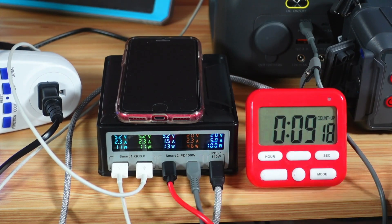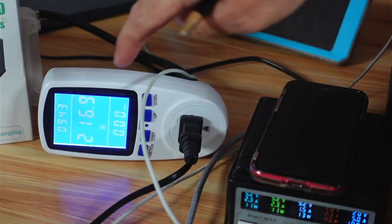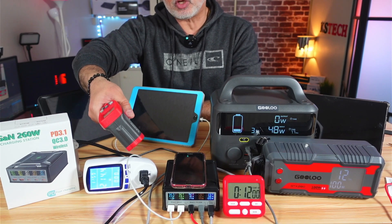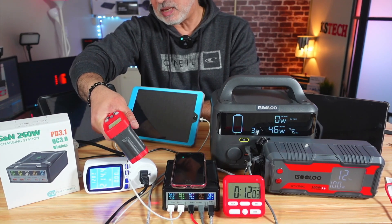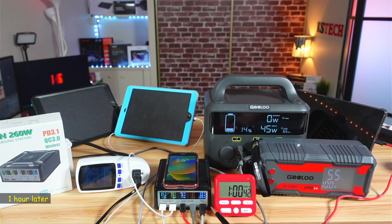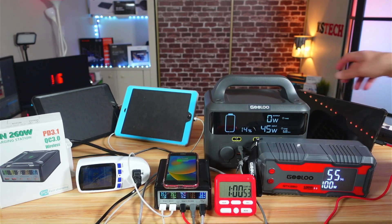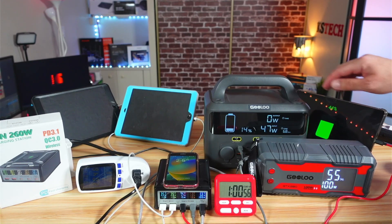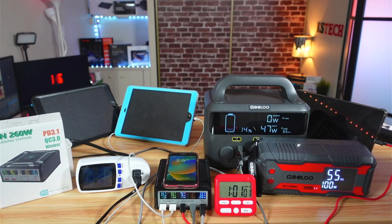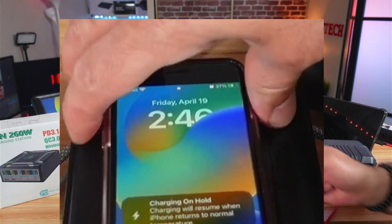Looking at the wattmeter, the station is drawing 216 watts from the electric outlet. The initial temperature reading is 84 degrees Fahrenheit. At the one-hour mark, the charging station is still giving the same wattage, which is really very good. Checking the charging status: one power station is at 55%, the USB-C tablet at 44%, the second power station at 14%, and each iPad at 30%. However, my iPhone stopped charging because it overheated.